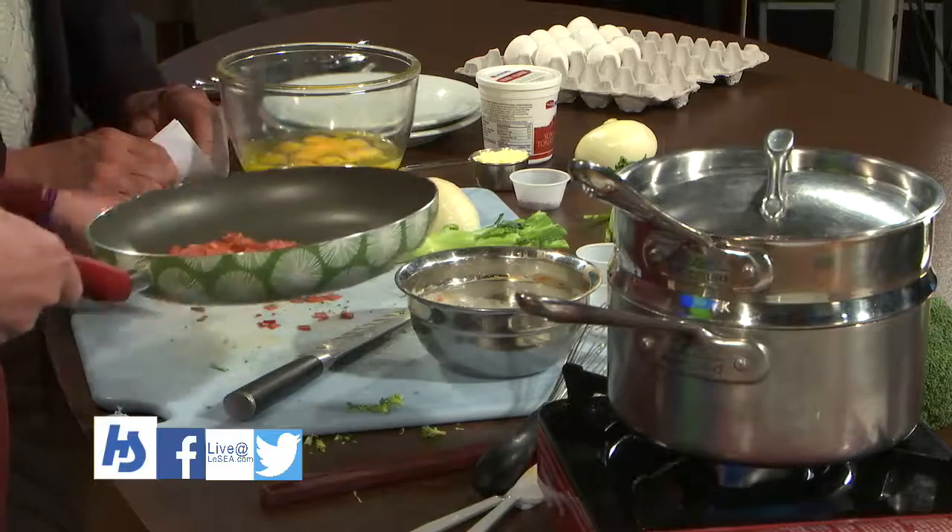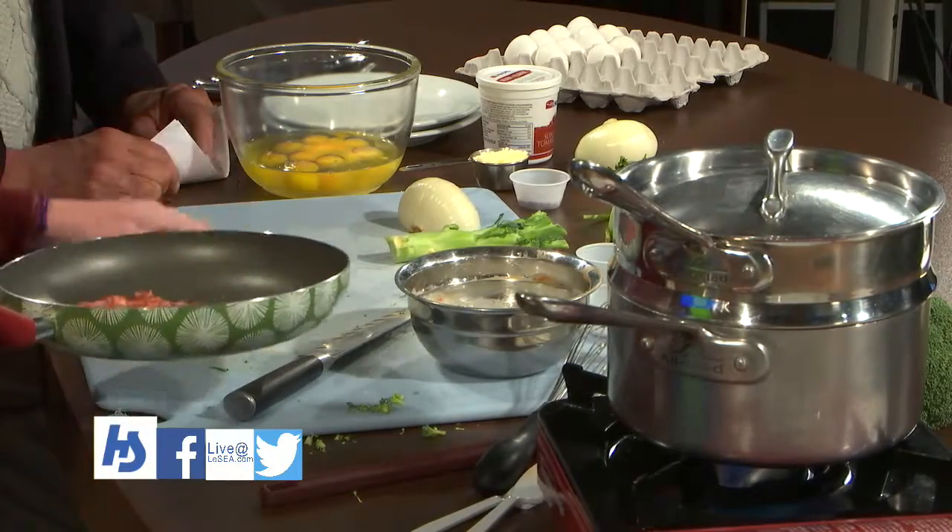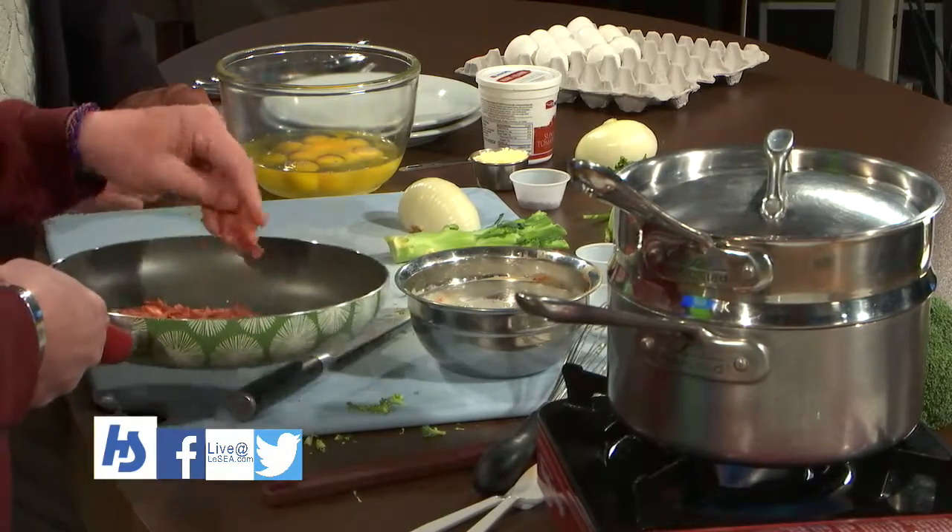We're gonna go in our pan with a tablespoon of olive oil, just to help it out because there's really not a lot of fat content on here. We're gonna get that browned up — sauté and brown it up, get it a little crispy. It's gonna go on the top; we don't want to mix it with the eggs.